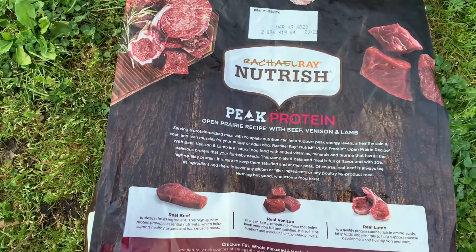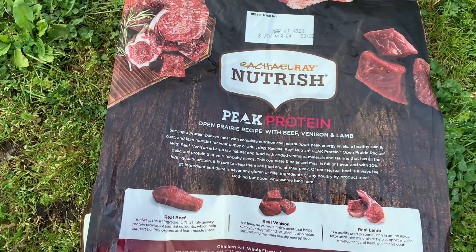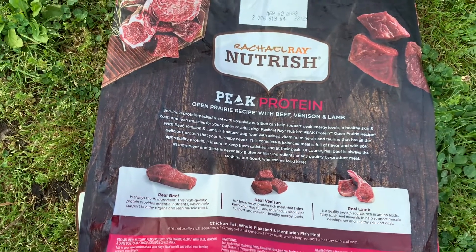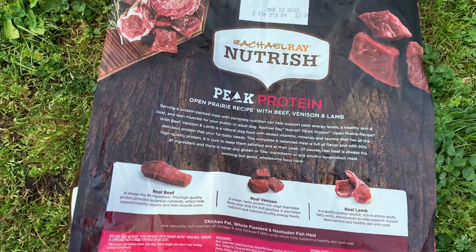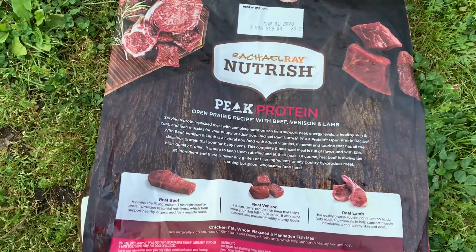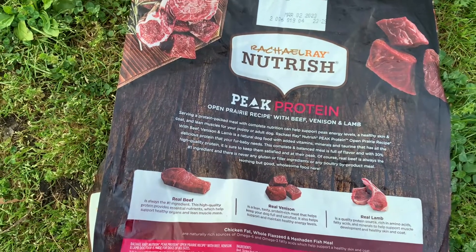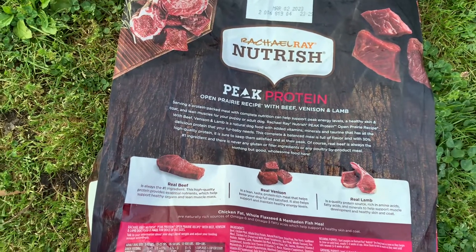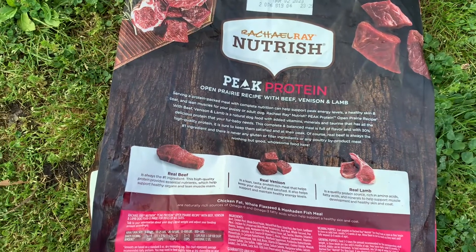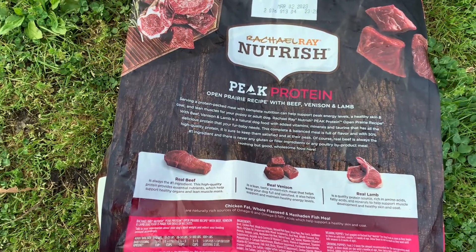Rachel Ray Nutrish Peak Protein open prairie recipe with beef, venison, and lamb is a natural dog food with added vitamins, minerals, and taurine — that's in Red Bull — that has all the delicious protein that your fur baby needs. This complete and balanced meal is full of flavor with 30% high quality protein, sure to keep them satisfied and at their peak.